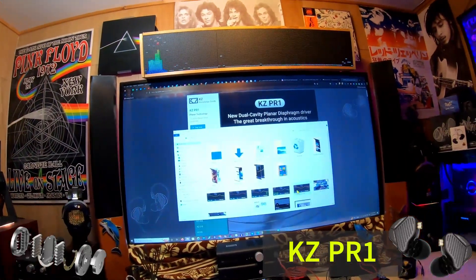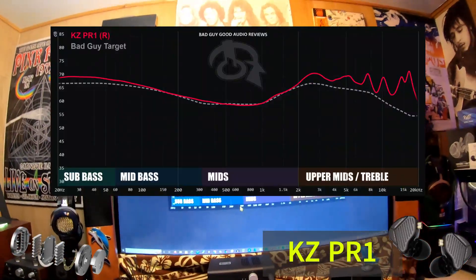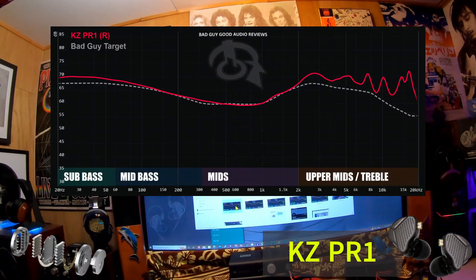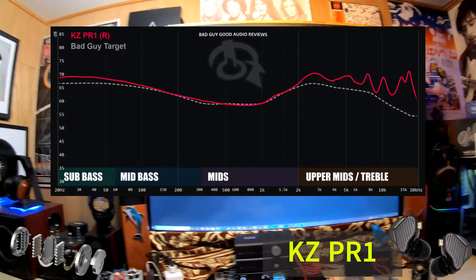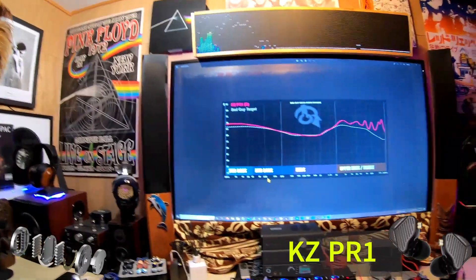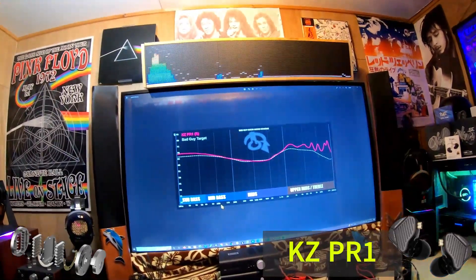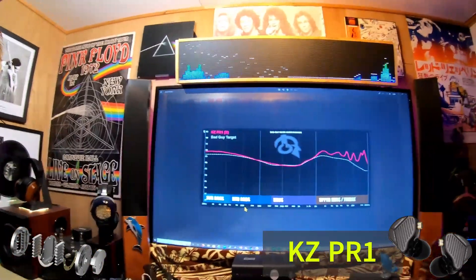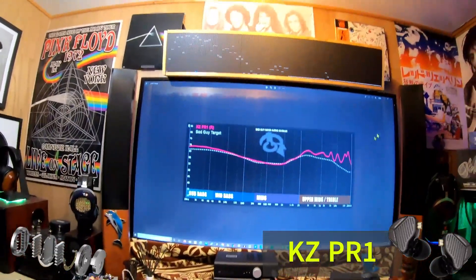Rotating over to the right — this is the PR1 — and as you can see, after you get to the ear gain, it does something atypical: it just keeps rising. That's not in line with any target I'm familiar with — not Crinacle, not Super Review, not Precog. Nobody has a graph target that increases as you get into the upper harmonics range, because that is an odd-sounding result. Most stuff is not tuned like this. So this is non-ideal — but don't leave yet.